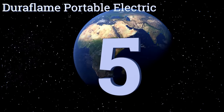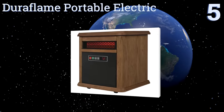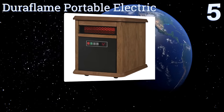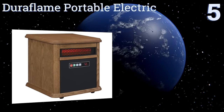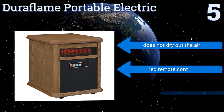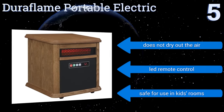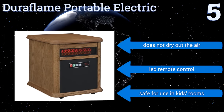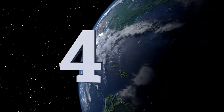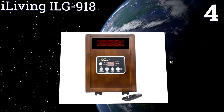At number five, the easiest-to-use model is the Duraflame Portable Electric, which has a simple four-button control panel for powering on, adjusting the temperature, and changing the timer. There's no need to worry about safety as it will automatically shut off if it gets too hot. It doesn't dry out the air and includes an LED remote control. It's safe enough for use in kids' rooms.